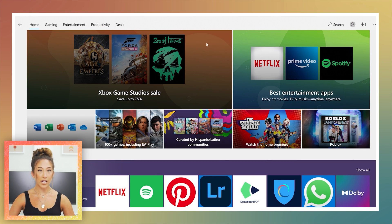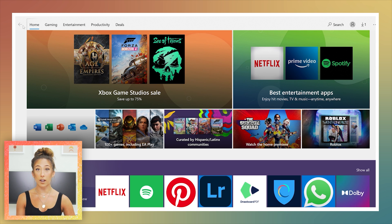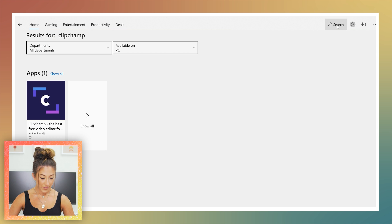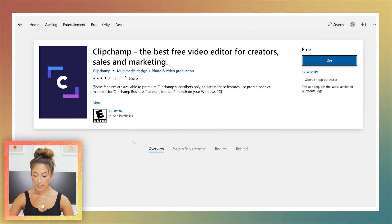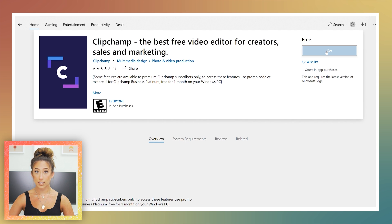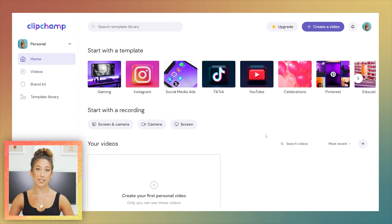You can find ClipChamp in both the Microsoft Store for PC users and the Google Play Store. It's free — you just click it and download. I already downloaded it to test it out, so I'll press 'Get.' Here's what it looks like inside ClipChamp.